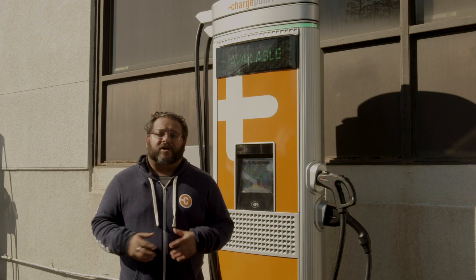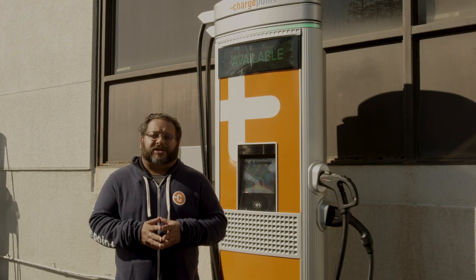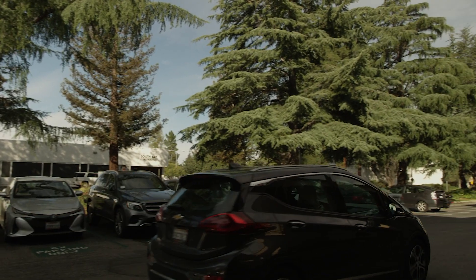DC charging isn't a replacement for AC charging. Most vehicles are parked more than eight hours — that's when AC charging makes a lot of sense. People will use DC charging to complement their AC charging. They'll use it when an AC charger isn't available or when they're going on long trips.